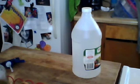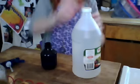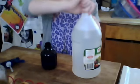First, you want to fill your spray bottle halfway with water. Next, you want to fill the rest up with vinegar.